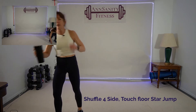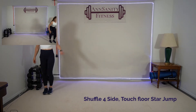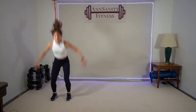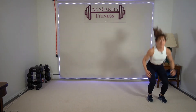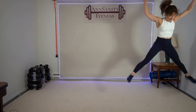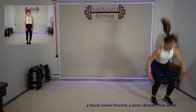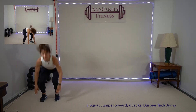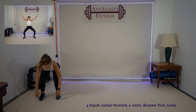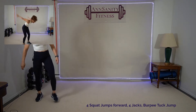Shuffle forward to the right, touch the floor, one big star jump. Ready, go — one, two, three, four, down, up, down. Come on — I know these are rough. Come on, we have 15 seconds. Five seconds — rest. Wow.